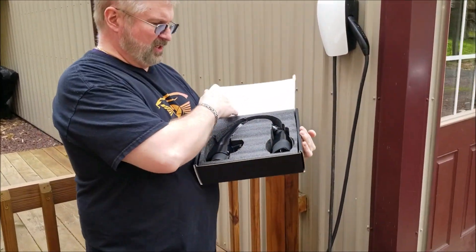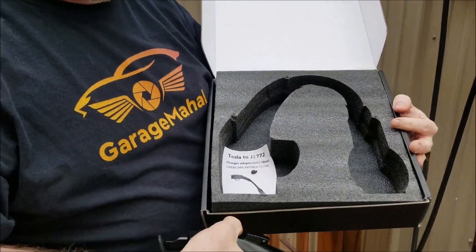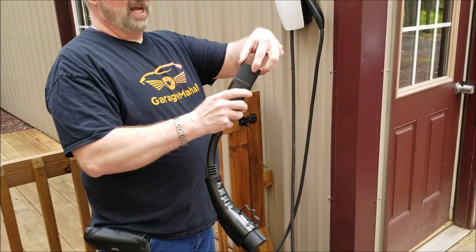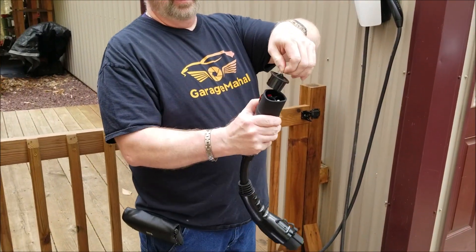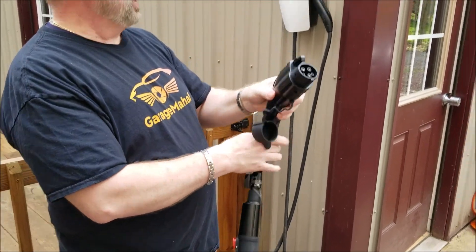So this is what it looks like on the inside. It comes with a set of directions in there. And basically what you're doing is it has two — push the red button, it releases that cap. And this cap is just a rubber fitting on that.